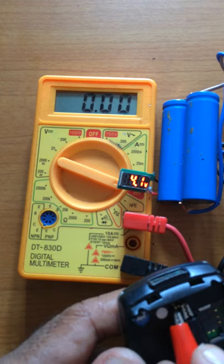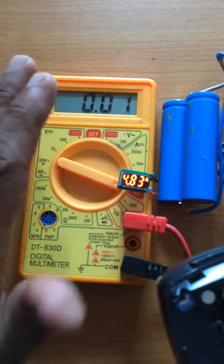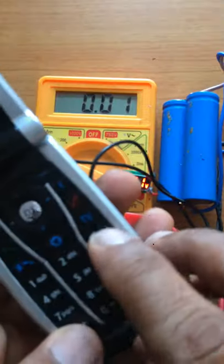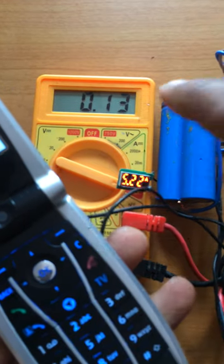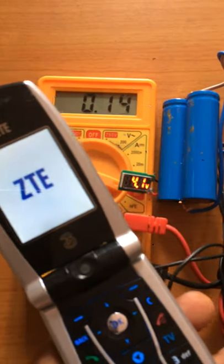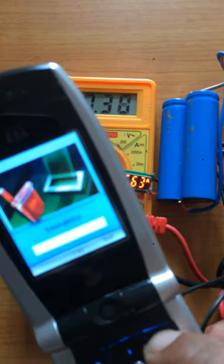If you use this device, you can use the device to be connected to the device. Then if you use the phone, this is the power switch. This is the power supply. The power supply is connected to the phone.